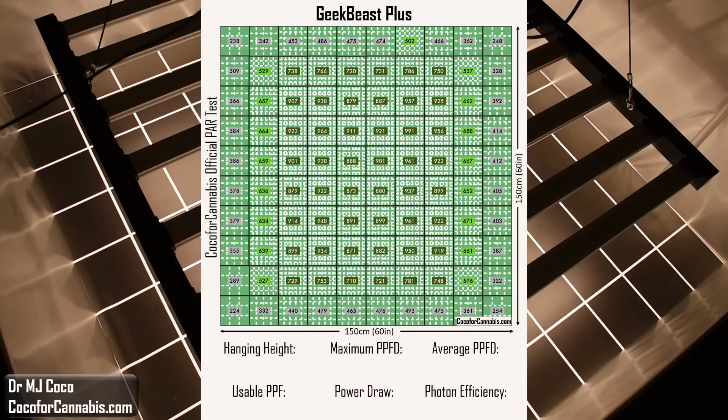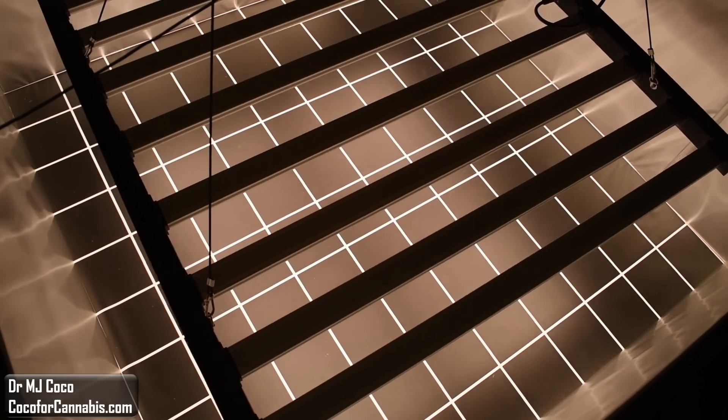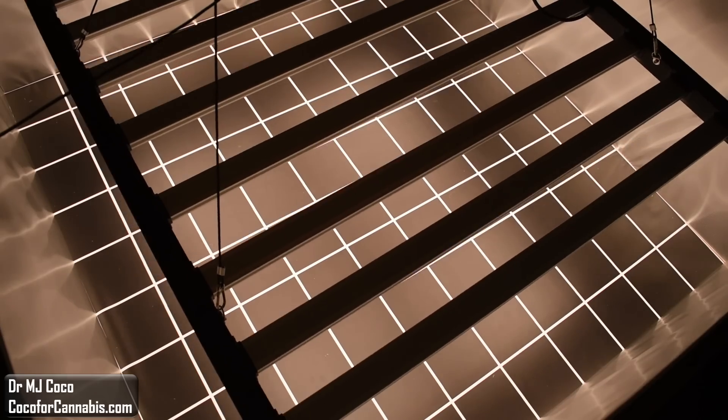Let's run the numbers. The hanging height was very low — only 26.5 cm, about 10.5 inches. At that height, the maximum PPFD is 1,000 micromoles per square meter. The average PPFD in this test is 660.0 micromoles per square meter. That means the GeekBeast Plus delivered a usable PPF of 1,484.9 micromoles. The power draw was 611 watts, so the GeekBeast Plus has an incredible photon efficiency of 2.43 micromoles per watt — the highest usable photon efficiency I have measured on a production model fixture.